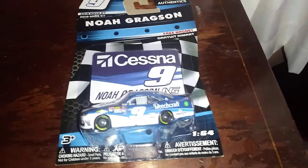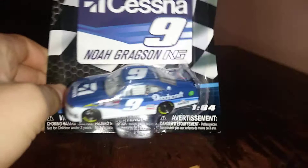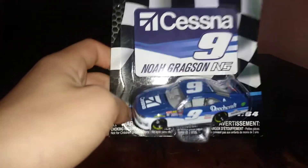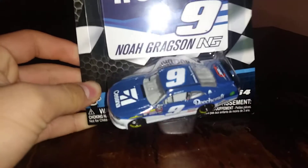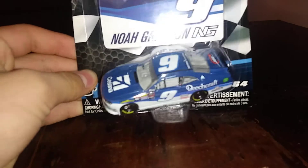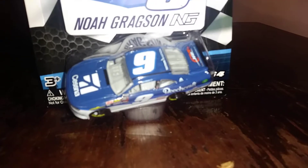So guys, it's another NASCAR review. I would be mad at myself if I got the William Byron car because this one is just better than me. I don't have any Xfinity Series cars but two, and one of them just has Xfinity Series on it from the 2015 season, and another from Atlanta Raceway — so they're not like real drivers or anything.